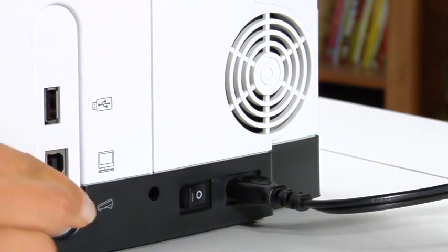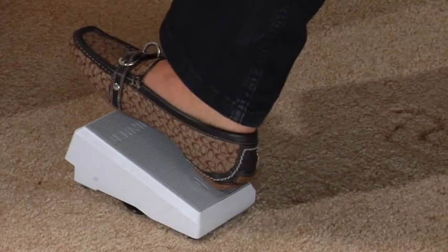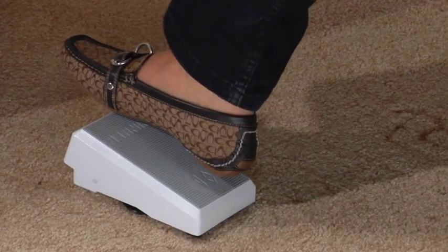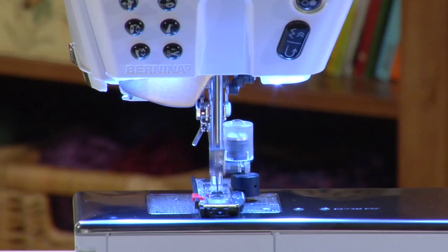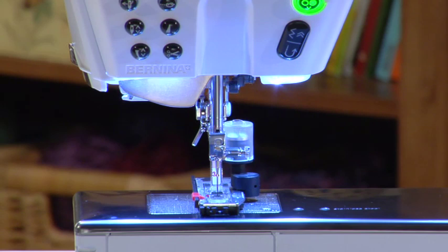Plug in the foot control. Turn on the machine. The needle can be lowered or raised by tapping the rear of the foot control with your heel. Each tap is a half stitch. This is handy when positioning the needle for precise stitching.